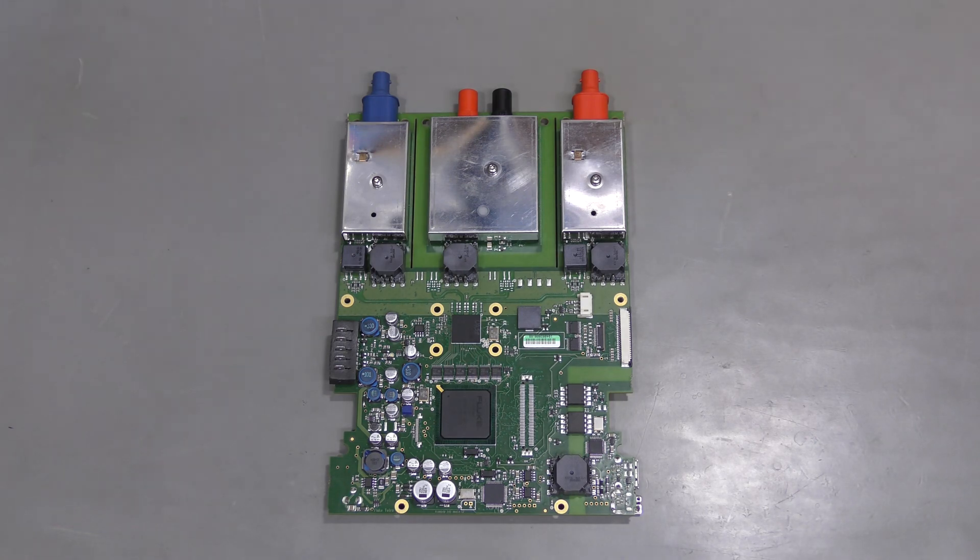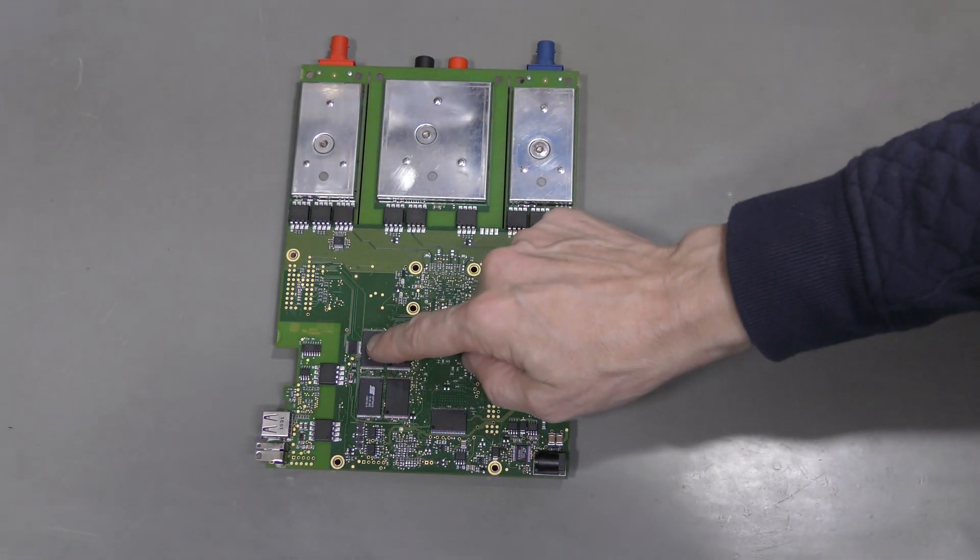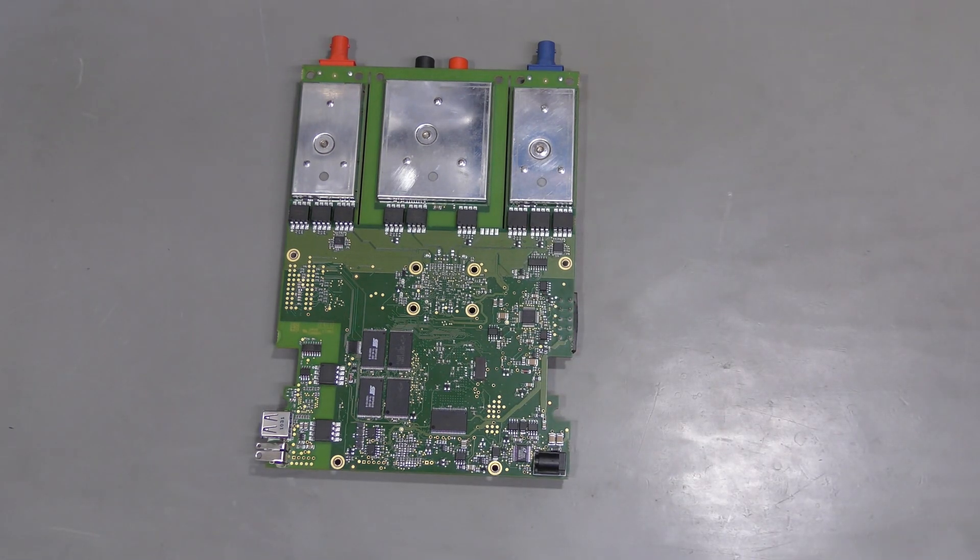Then I found a topic on the EEVblog forum which suggested that it must be corrupted firmware, and described a way to fix it. So I decided to give that a shot. For that I had to desolder these two flash chips, read them, and transfer a small section with customized information like model, serial number, calibration and such, into a freshly downloaded firmware update from Fluke — in which this section is blank. After programming these chips and soldering them back, the thing started working.